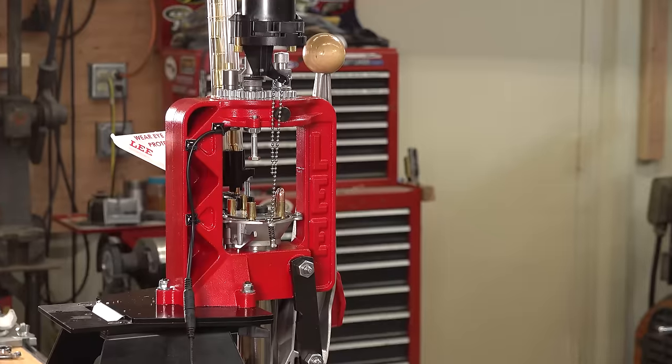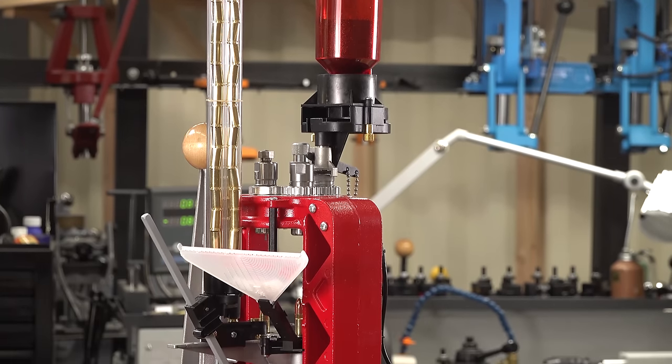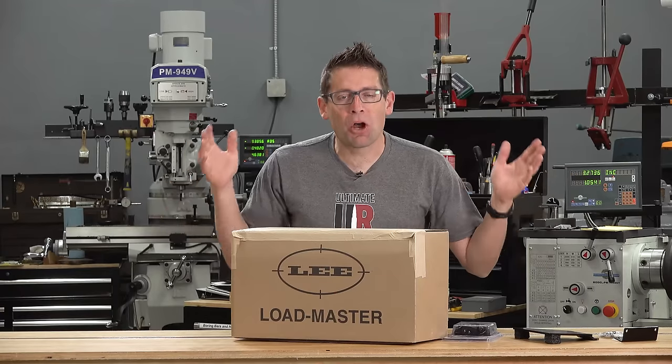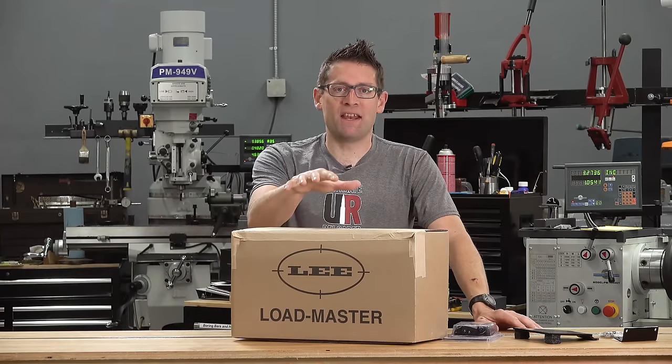It's time for a big update on the Lee Loadmaster five-station progressive reloading press. Gavin here from ultimatereloader.com. I've already published a whole bunch of great content covering this press in action.